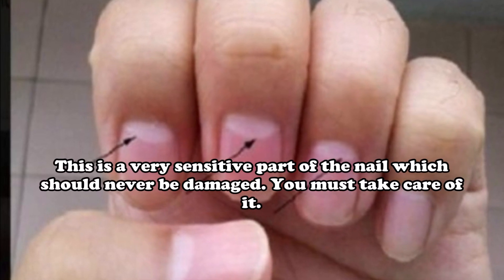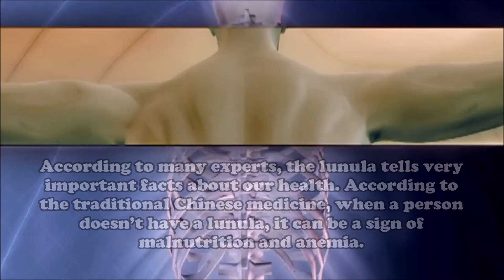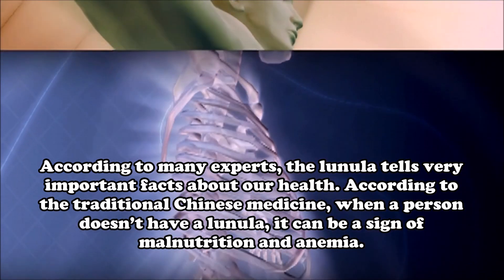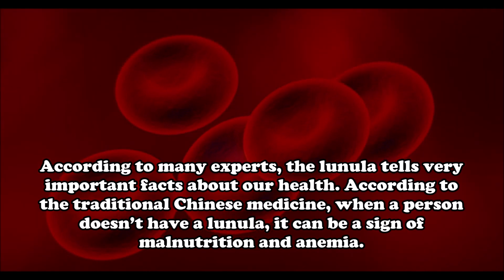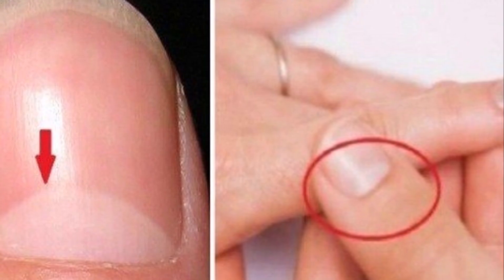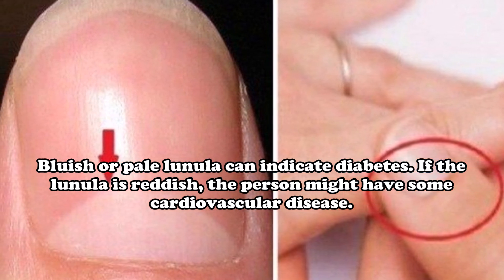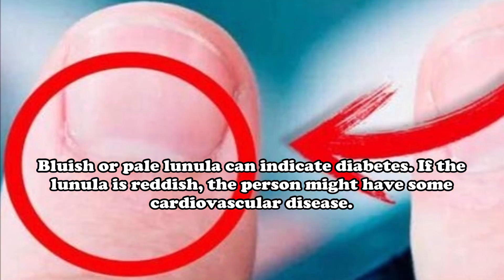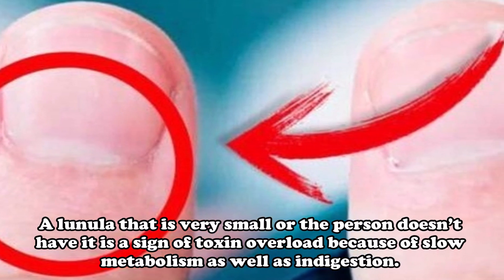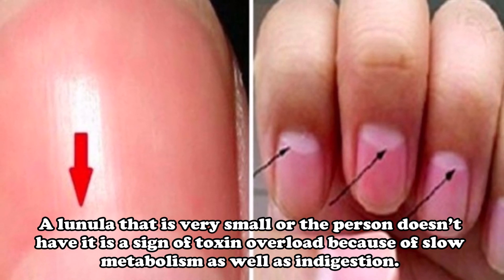The Lunula is a very sensitive part of the nail which should never be damaged — you must take care of it. According to many experts, the Lunula tells very important facts about our health. According to traditional Chinese medicine, when a person does not have a Lunula, it can be a sign of malnutrition and anemia. A bluish or pale Lunula can indicate diabetes. If the Lunula is reddish, the person might have some cardiovascular disease. A very small Lunula, or none at all, can be a sign of toxin overload due to slow metabolism and indigestion.